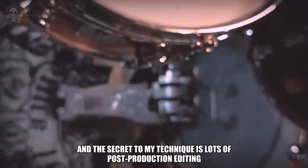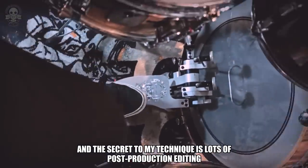Okay, and the secret to my technique is lots of post-production editing.